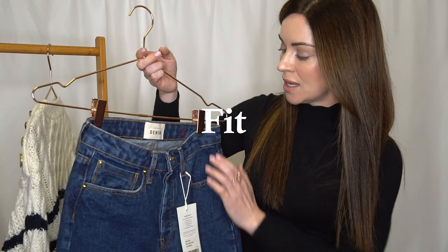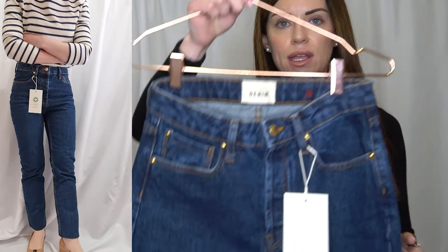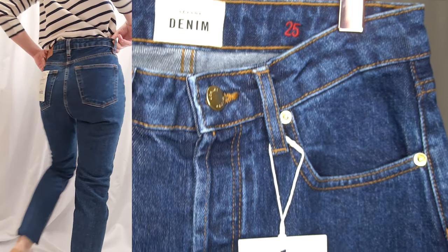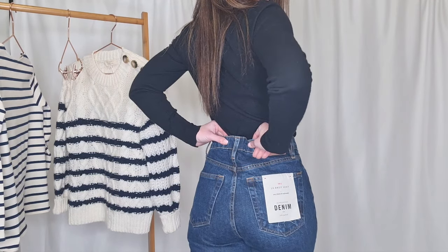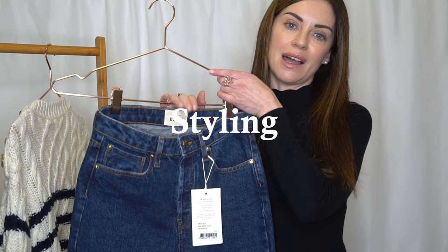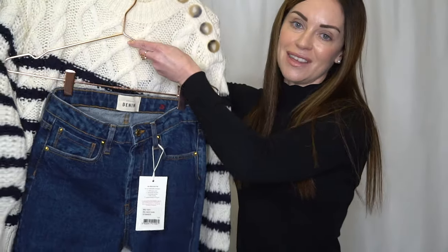For fit, I purchased mine in a size 25, however I've also ordered a size 24 which will be arriving soon because I'm not 100% sure on the sizing. There is a little bit of excess fabric around the bum area, and there's definitely too much excess fabric around my waist area, which is why I wanted to try the smaller size. For styling, I can see myself tucking my tops, blouses, or knitwear in at the front since they are a high-waisted style.